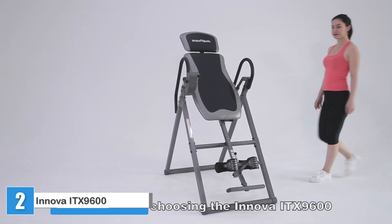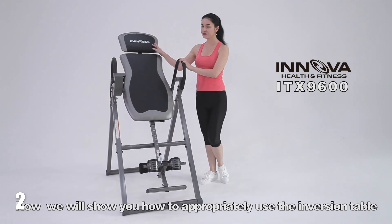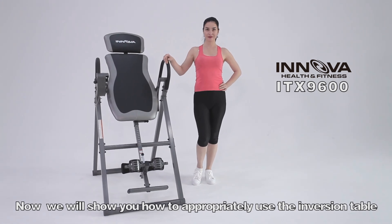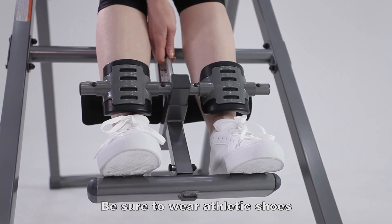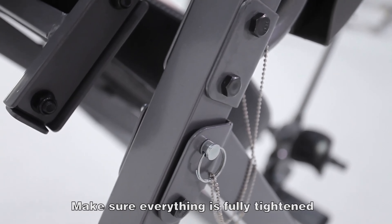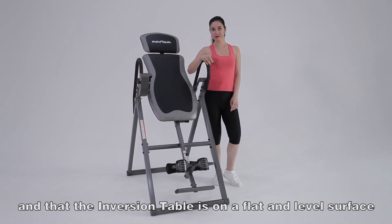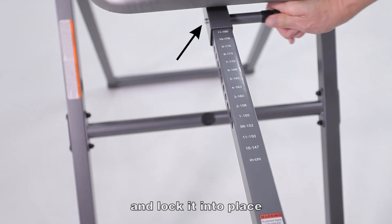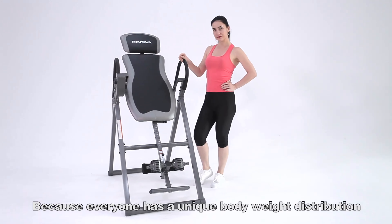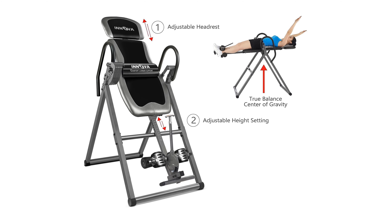Innova ITX9600 Inversion Table. For those looking for a simple, no-frills, cost-effective inversion table, the Innova is a great choice. Assembly took about 30 to 45 minutes — quicker than many of the tables we built — and was relatively straightforward. Once assembled, the table was easy to use and we felt well strapped in while inverted. The headrest and backrest are comfortable and the ankle straps felt very secure, which was probably the standout feature of this table.